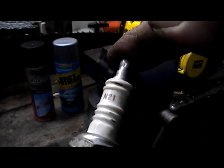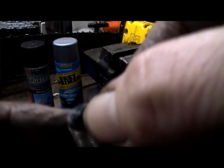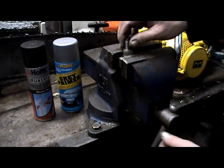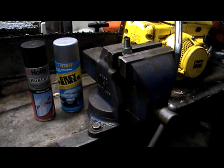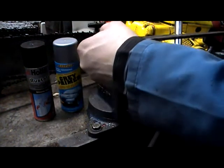The next step is to put it in the vise. And then we'll cut off this part here. A little hexa — a little slice or crush.